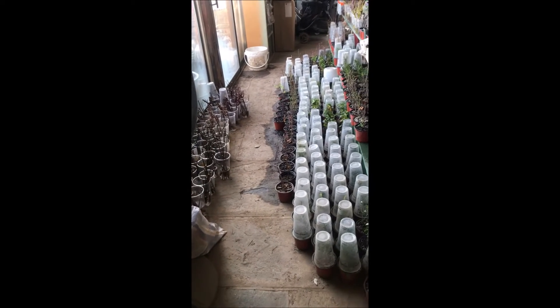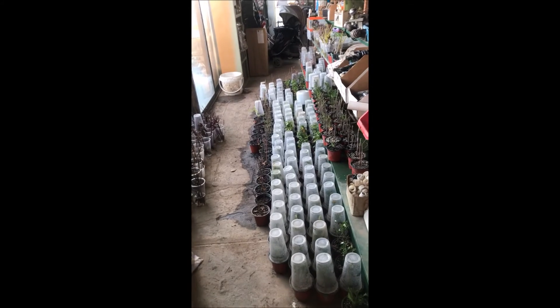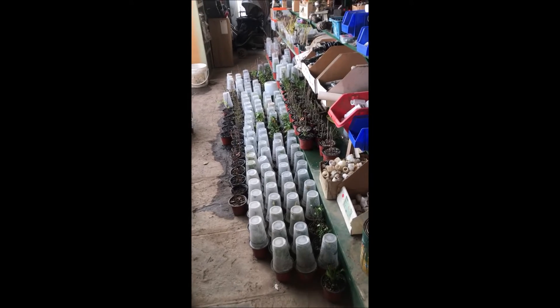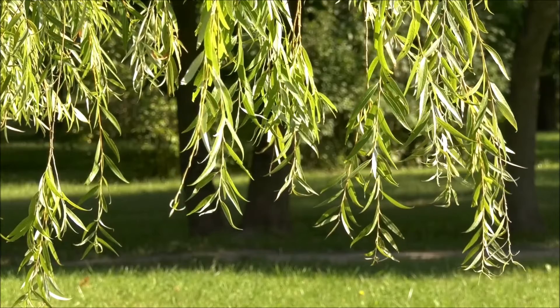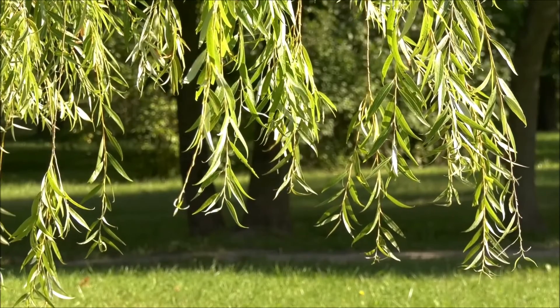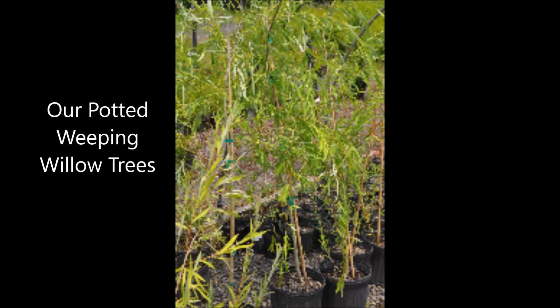If you have any questions on growing trees or shrubs from small seedlings, give us a call at Highland Hill Farm on Route 313 in Fountainville, 215-651-8329. At Highland Hill Farm we grow many kinds of trees and shrubs — call us for your tree and shrub needs at 215-651-8329.